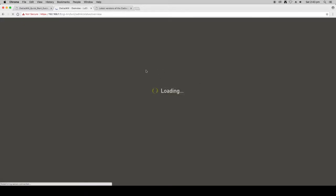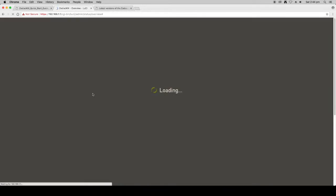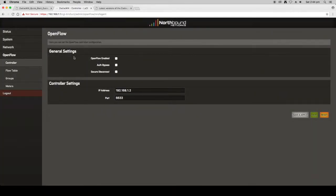So that covers the basic setup: we've set the admin password, configured the WAN address, configured the wireless SSID and passwords, and updated the firmware. We haven't touched on the OpenFlow settings yet — there's a bit more detail required, so I'm saving that for a separate video which will be available soon. We'll get a controller set up, connected, and flows configured on the Zodiac WX. Until then, thank you for your time — if you have any questions please post them on our forum and our great community will be happy to help. See you soon.